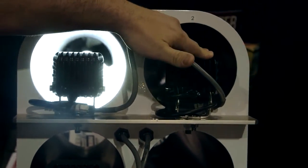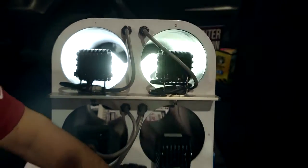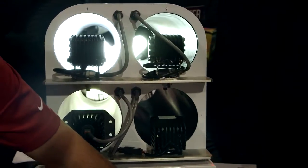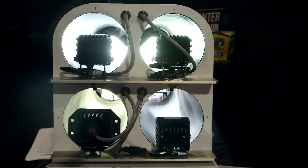This is our Dually hybrid spot. Down here we have a leading competitor's brand and a lesser-known imported light.